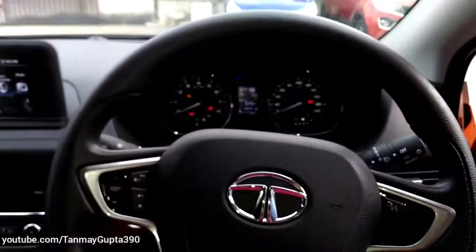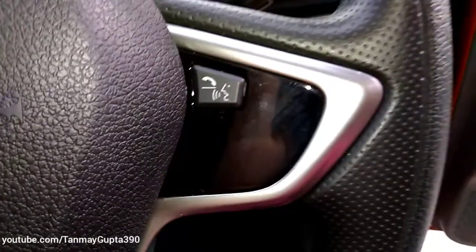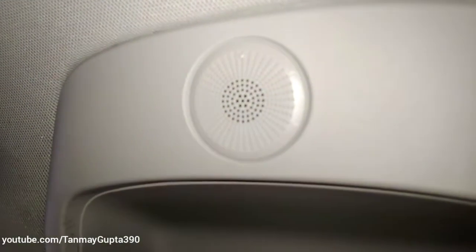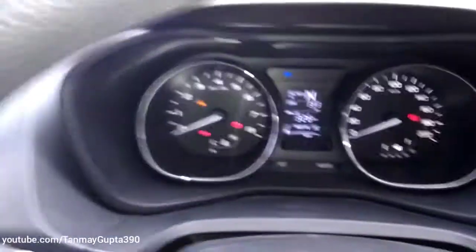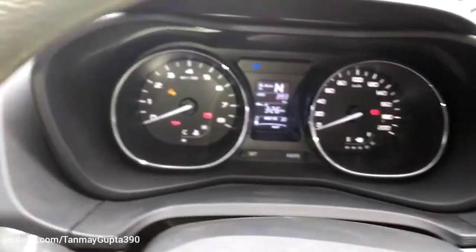This is the three-spoke steering wheel — we get audio control and volume switches over here, as well as audio control switches. This is the area for voice control.